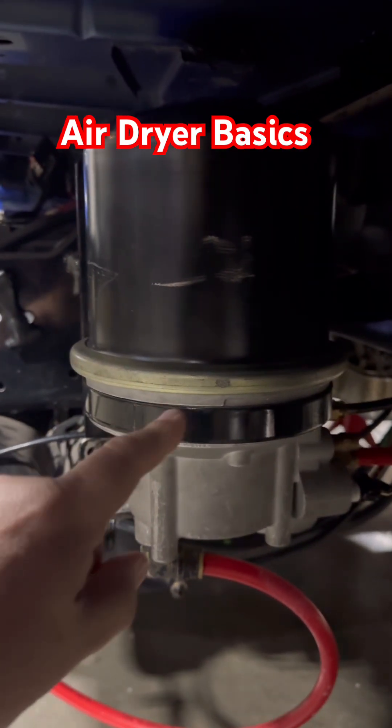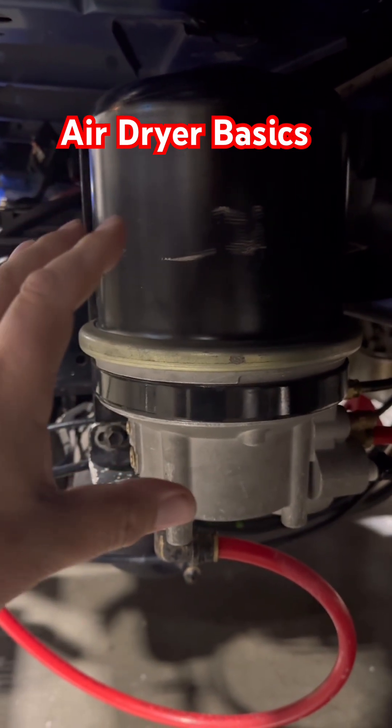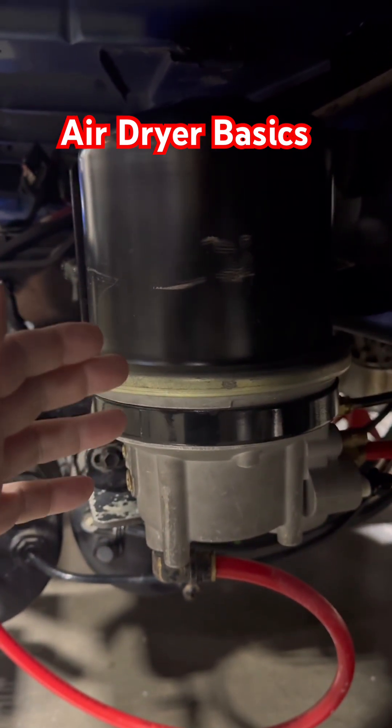In today's video I wanted to talk about air dryers. An air dryer is basically a cartridge that has a desiccant bed in it that helps remove moisture from the air, primarily water.